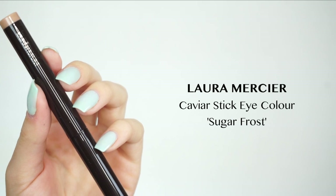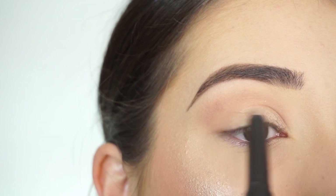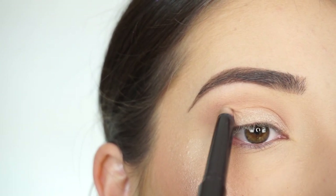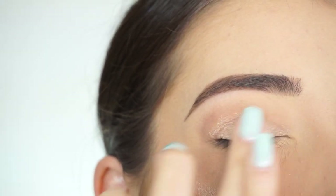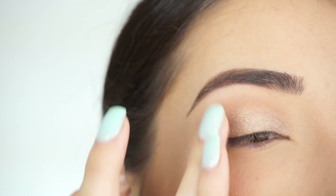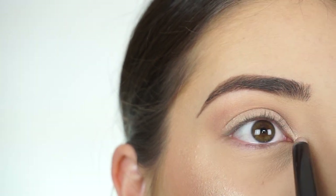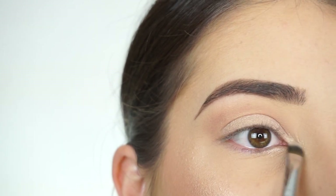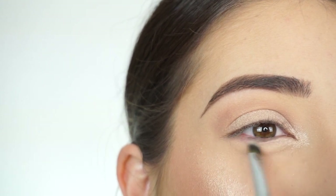I'm going into the Laura Mercier Caviar Stick Eye Color in Sugar Frost, and now I'm going to apply this all on my lid. Look at how pretty that shade is. I'm just going to take my finger to buff that shadow in. Then I'm going to apply this on my inner corner, and looking up, applying this on the bottom half of my lower lash line. Then taking my F70 concealer brush and blending out the edges so nothing looks harsh.